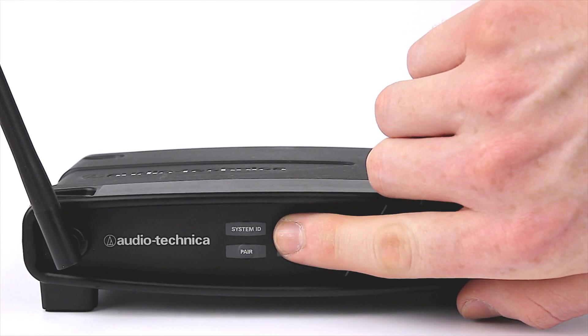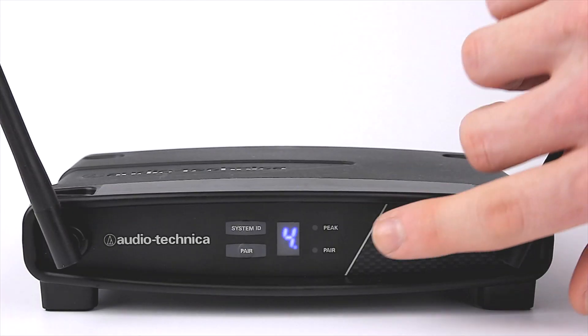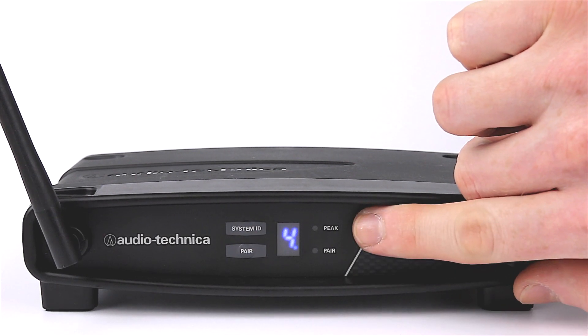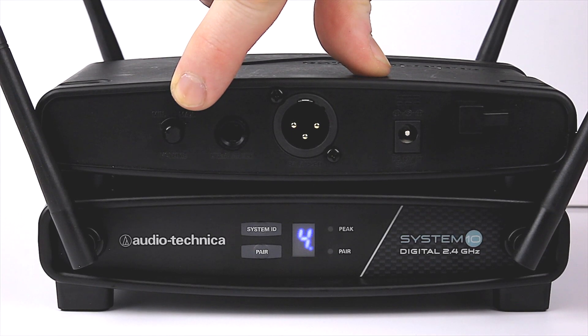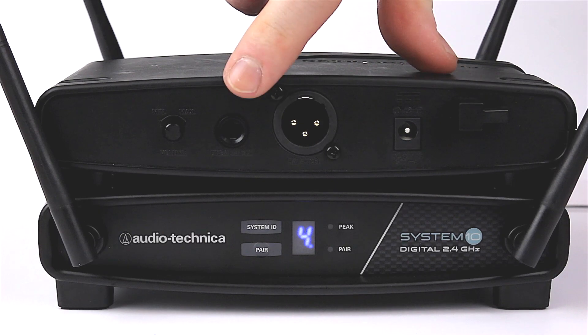On the front are two buttons for operational setup, a number display to show the system's current ID, and two LEDs to show when a transmitter has been paired and when the audio has reached its maximum volume. On the back is an output volume with two outputs, a balanced XLR and an unbalanced quarter-inch jack.